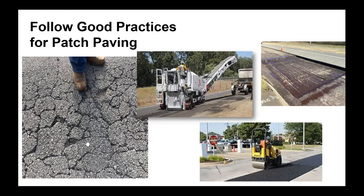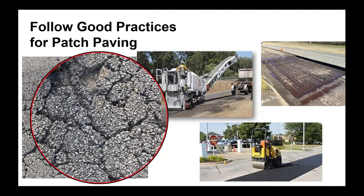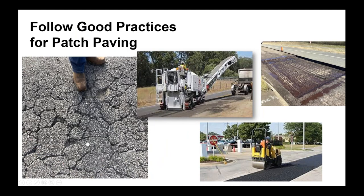We want to follow some good patch practices. Slurry and micro are not good candidates when we look at this type of cracking — it needs to be dug out and removed, fully patched, and good patch paving practices need to occur. Once we do that and have a good crack-free surface to put it on, we're going to have a very successful project.